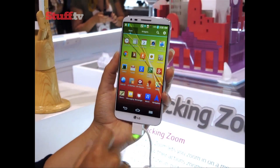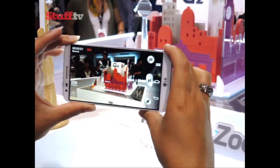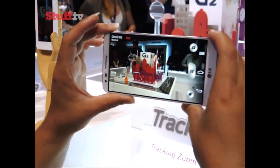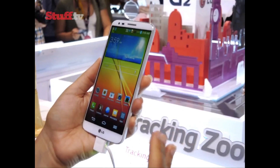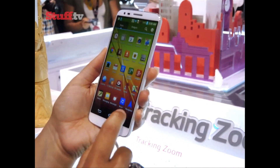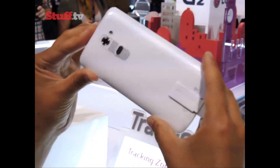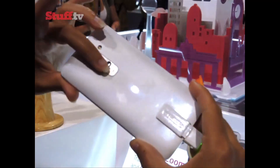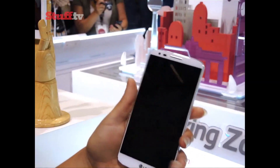Until now, the LG G2 has remained firmly in rumour territory, but the follow-up to the Optimus G has been unveiled in all its shiny glory. The result is a slim, minimalist smartphone that feels almost identical in the hand to the S4, and breaks convention by putting its volume and power buttons on the back of the device, which also double up as quick action buttons to launch the 13-megapixel camera and QuickNote.